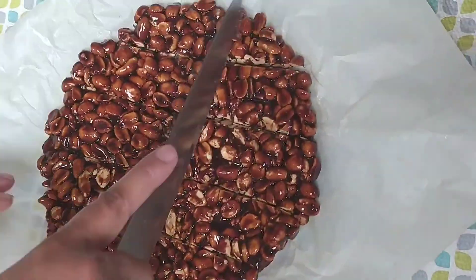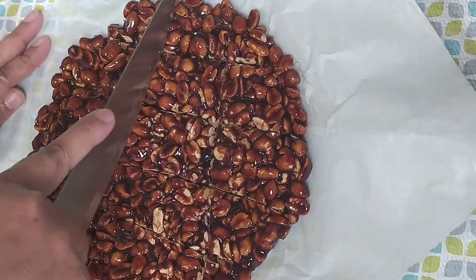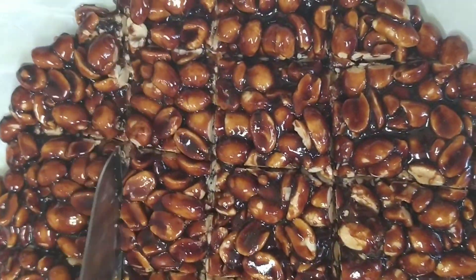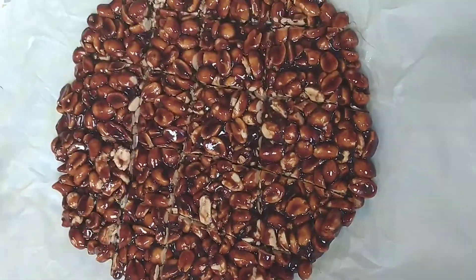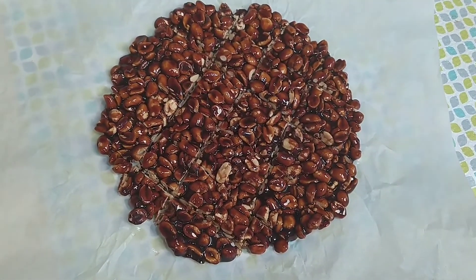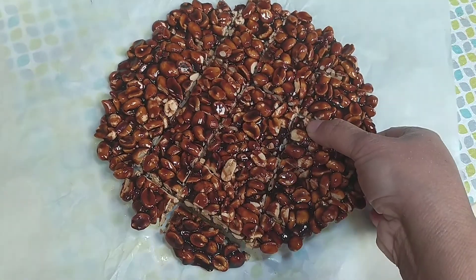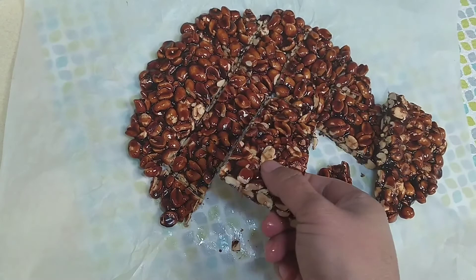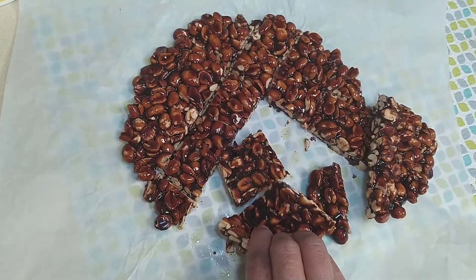Leave it to cool for three hours. After three hours you can easily break them and our peanut chikki is ready. You can store it for one month in an airtight container.